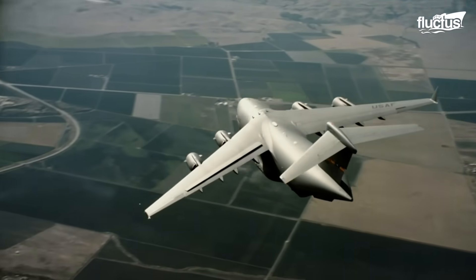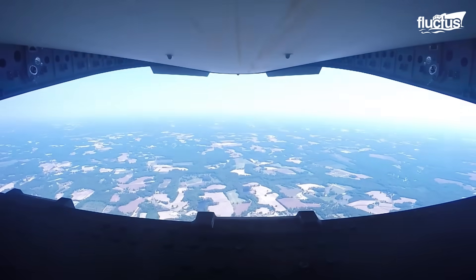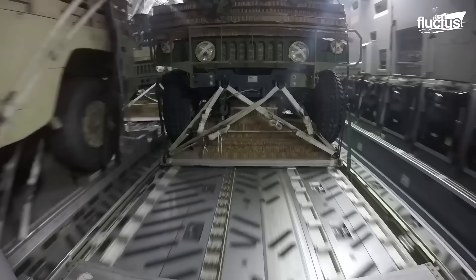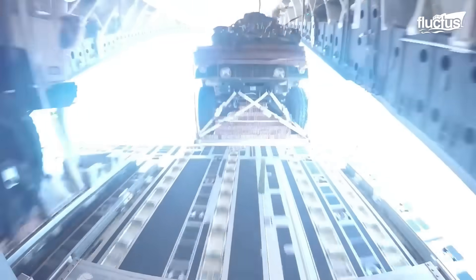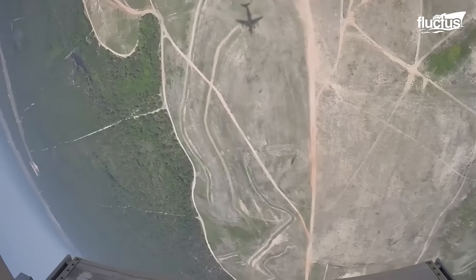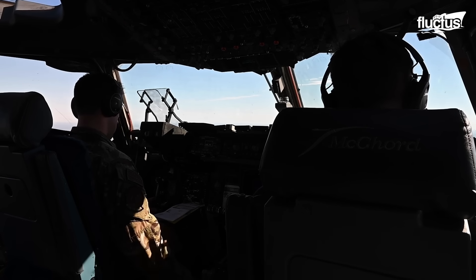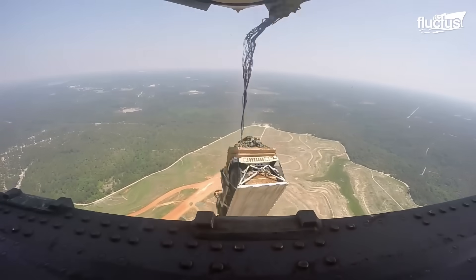As the aircraft approaches the drop location, the C-17 lowers its rear cargo door and the Humvees are released. When they reach the edge of the rear ramp, parachute cords connected to a line inside the cargo bay are pulled free, causing the parachute to deploy immediately as the pallet enters the air. The pilot maintains a specific speed and altitude to ensure the pallets are not dropped into an undesirable or potentially hazardous area.